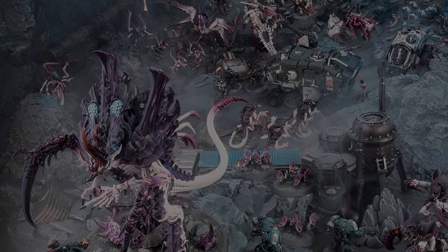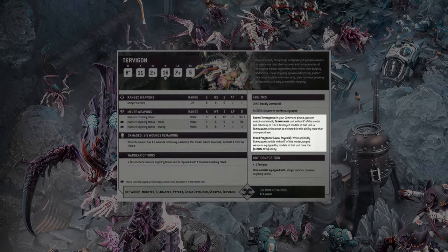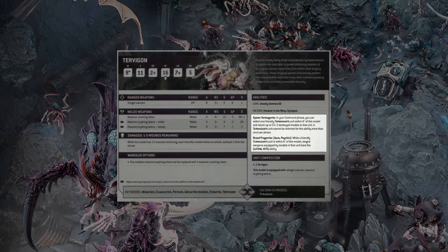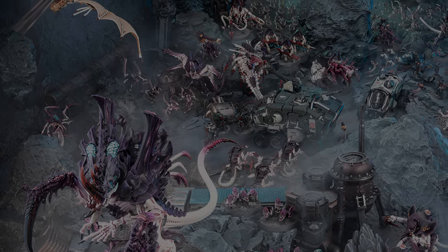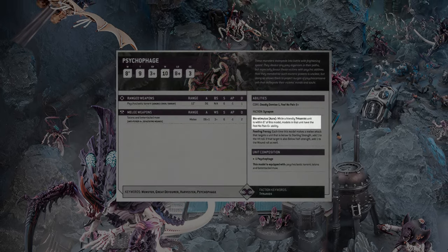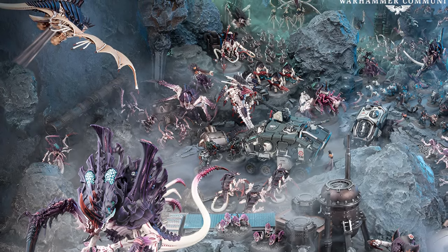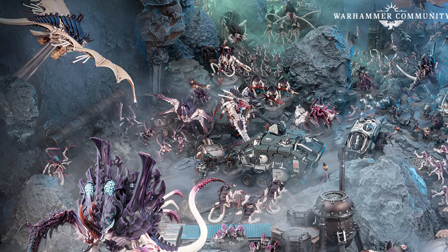In your command phase with the Tervigon, you can select one friendly Termagant unit within six inches and return D3 plus three destroyed models to that unit. So even if your Termagants are starting to get picked off, you're going to be able to bring them back over and over again. On top of that, they're going to have a 6-up feel-no-pain from the Psychophage, making them even harder to kill on top of the cover and the models being brought back. Then the Tervigon is also going to give all those Termagant units lethal hits, making them even more lethal than normal. You're starting to see why Termagants are such a big part of this list.